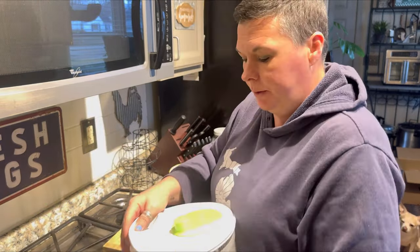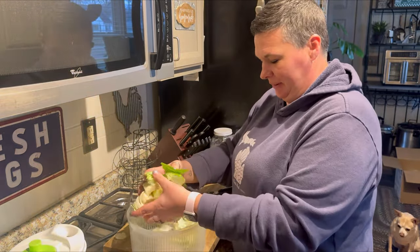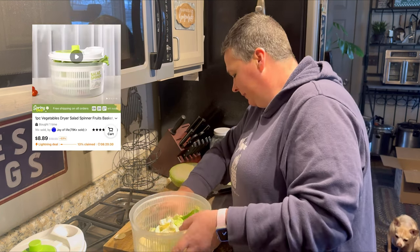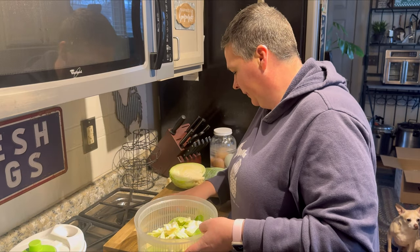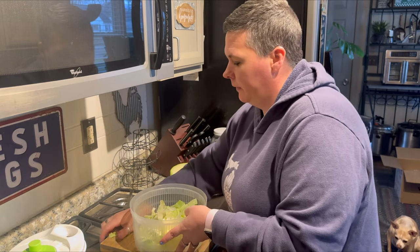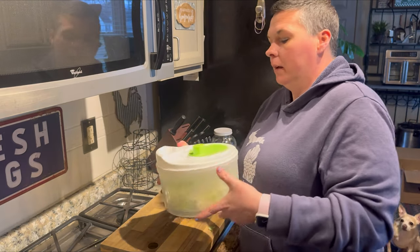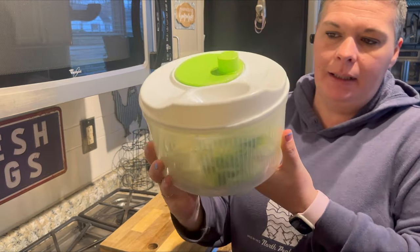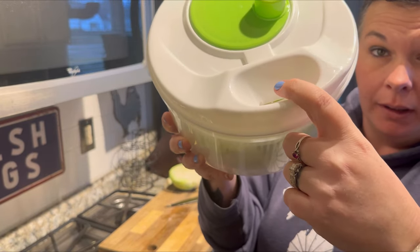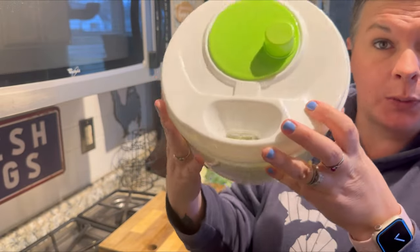Then I'm going to put it into the salad spinner that I got from Temu. It has this little top here, and this is where you can add the water, spin it, and then drain the water. So we're going to do that.